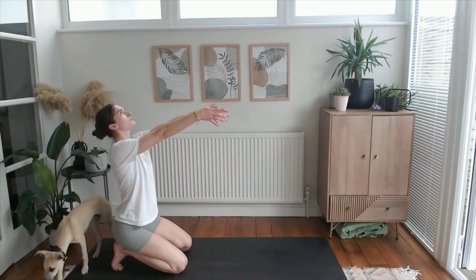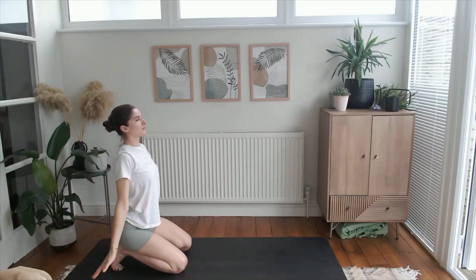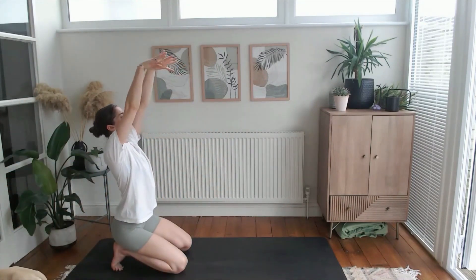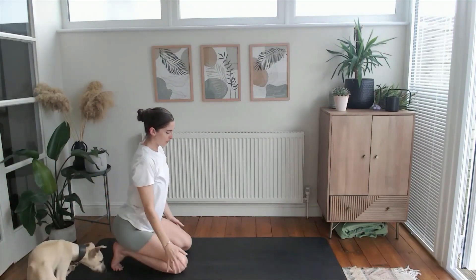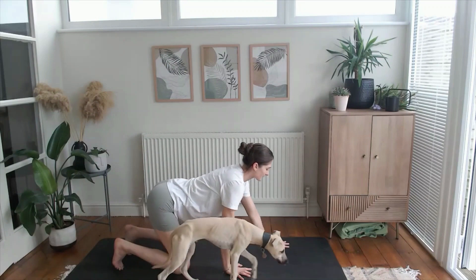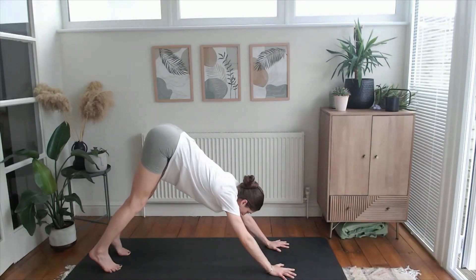You're welcome to untuck the toes if this ever feels uncomfortable. Lift the hands, we'll circle for three — now for two — and for one, lifting high, exhale. Coming to our downward facing dog: spread the fingers nice and wide, keep those toes tucked and lift the hips.